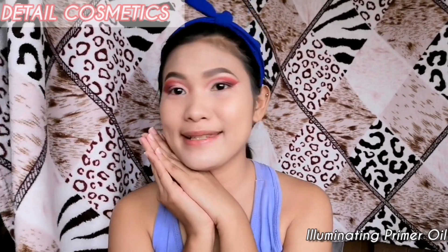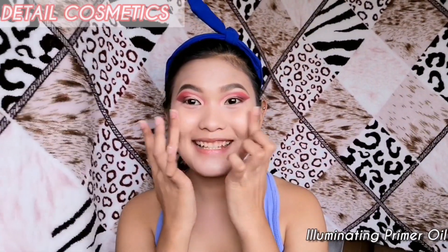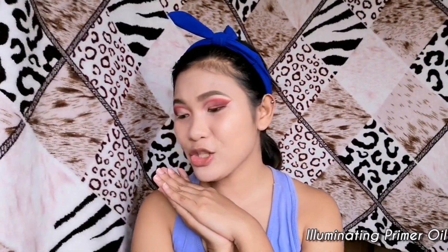This is how the foundation went with the primer — as you can see, it's really glowy and not cakey at all. I like how it turned out; it kind of plumps your skin and gives a glass skin effect. Let me finish my makeup and then we'll move on to the next review.